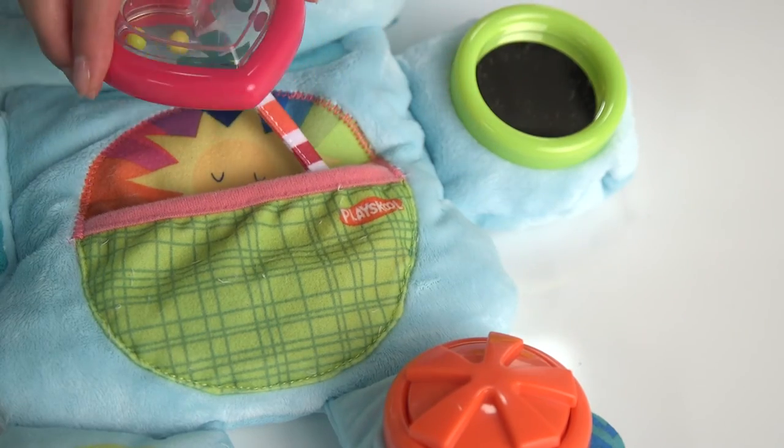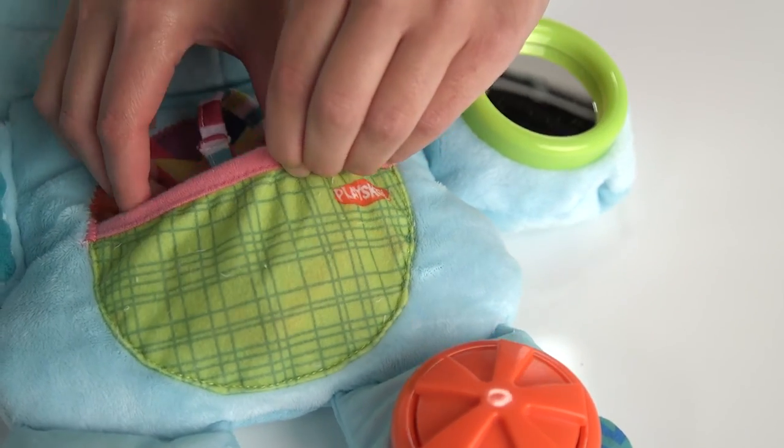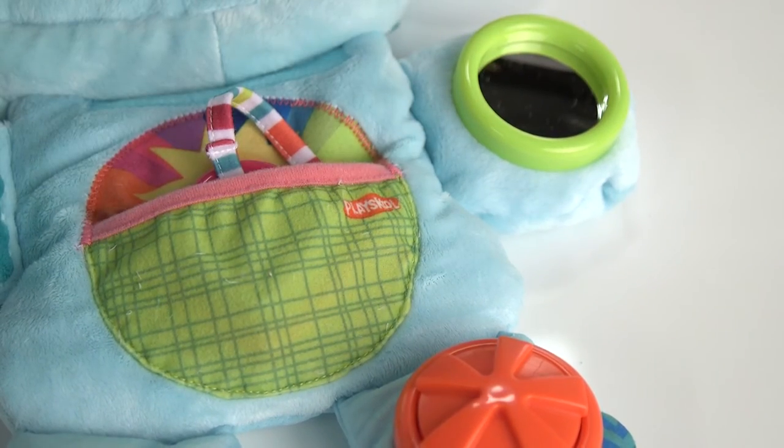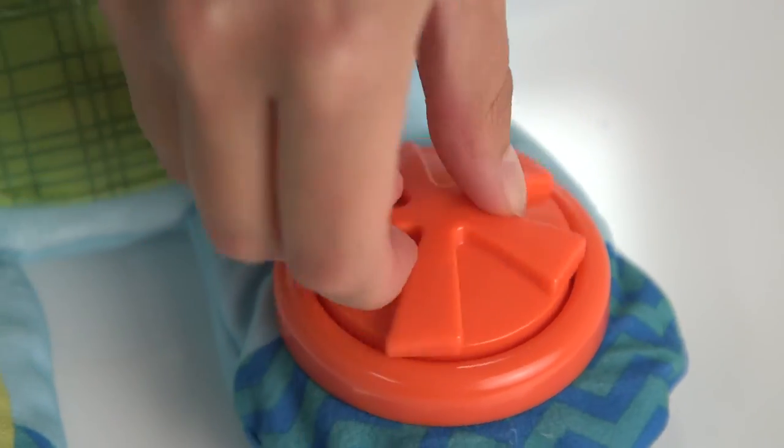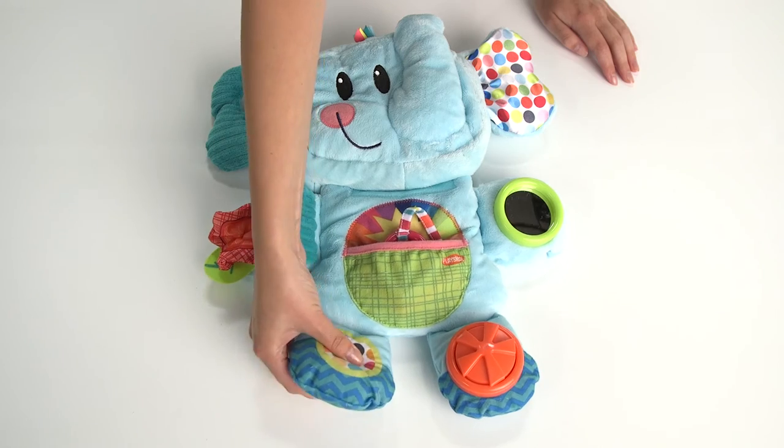The heart-shaped rattle is fun to shake and little hands can place it into the large pocket on the elephant's tummy. Each foot also makes a noise to keep baby's attention. It's not all about baby though.